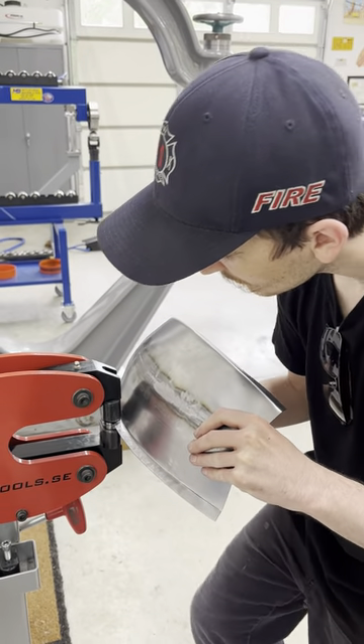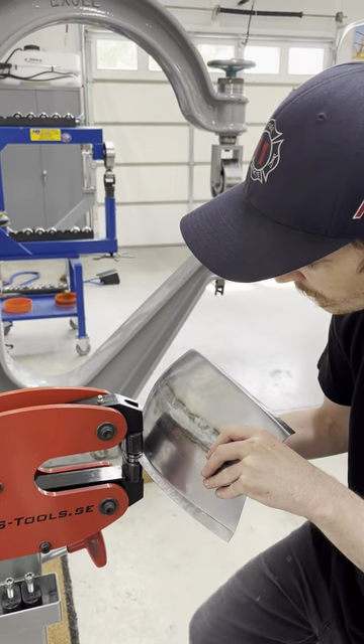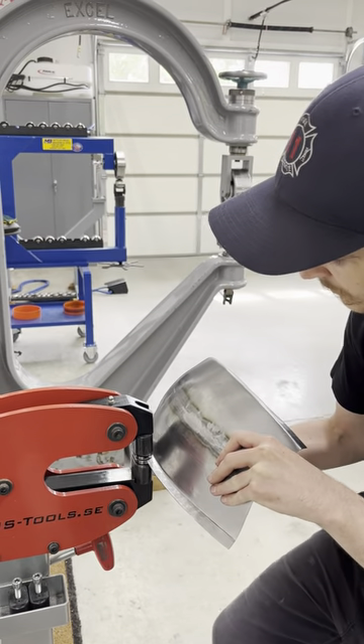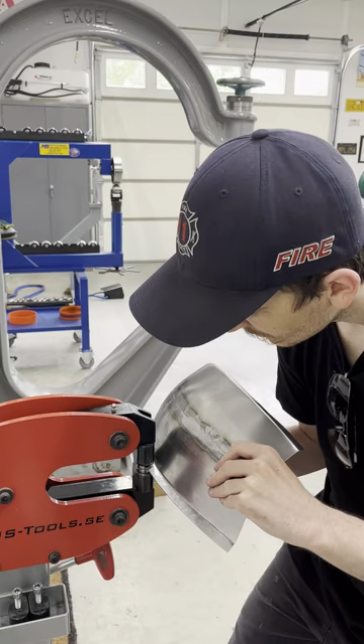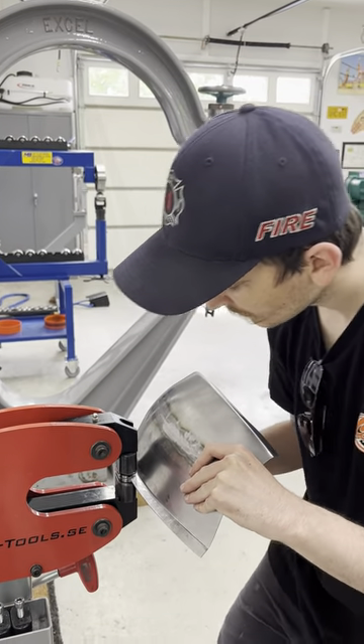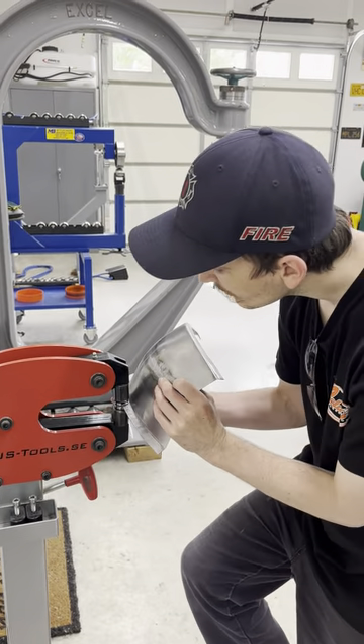He hadn't used a bead roller before, so that was something new. He's now able to tip a flange on the bead roller and then stretch it to conform it to the panel, checking it out with a radius gauge — so he gets to utilize all the different machinery.